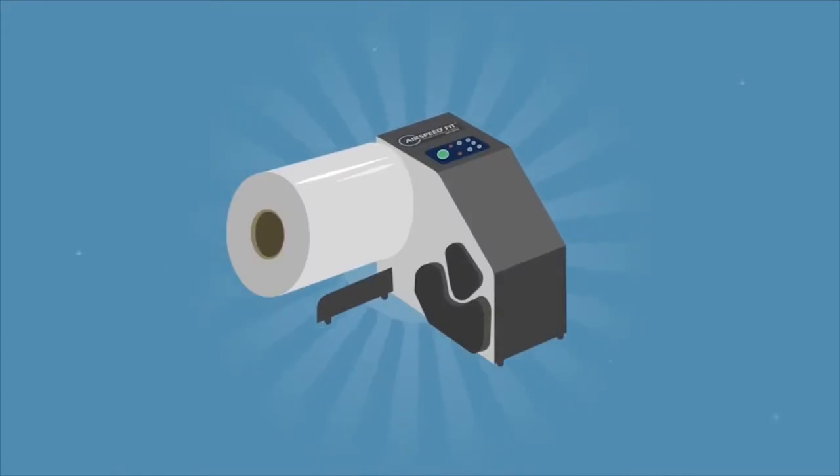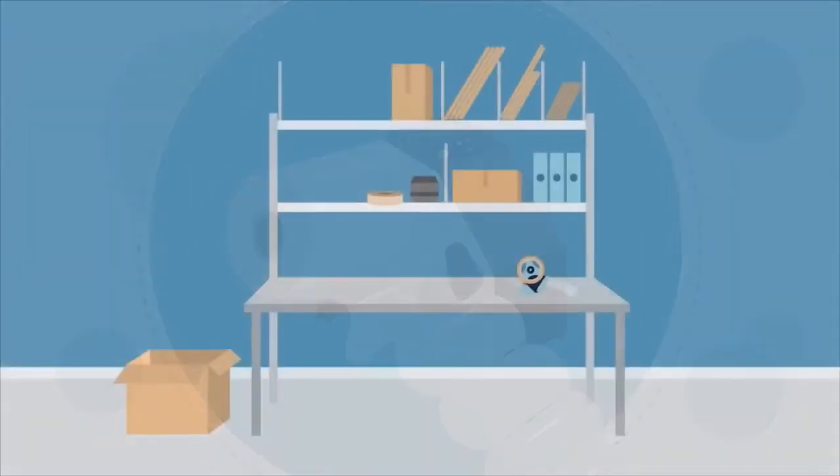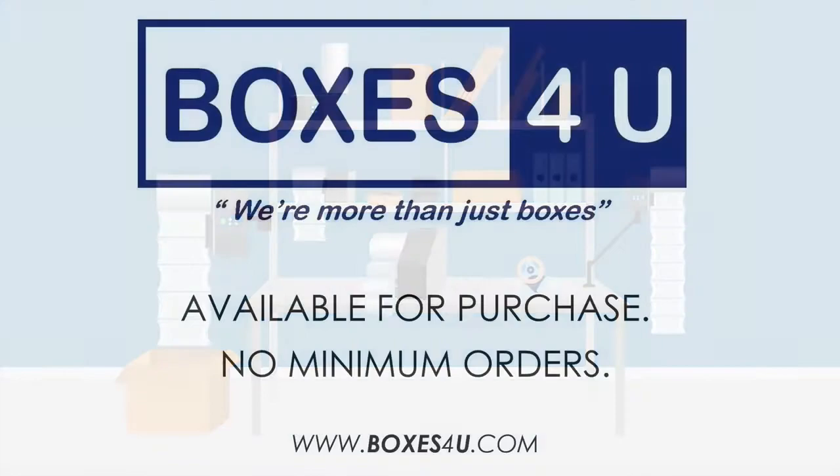The Airspeed Fit inflatable system is cost-effective, easy to use, and fits anywhere. Let's see how the Airspeed Fit inflatable packaging system fits into your workstation.